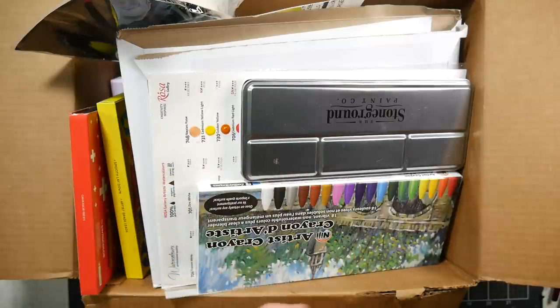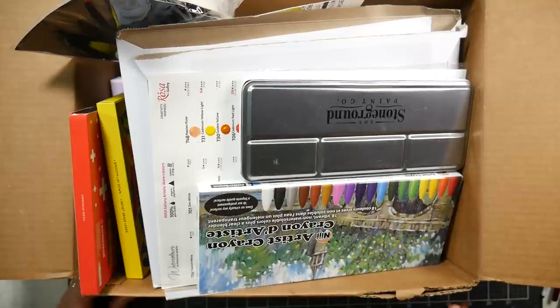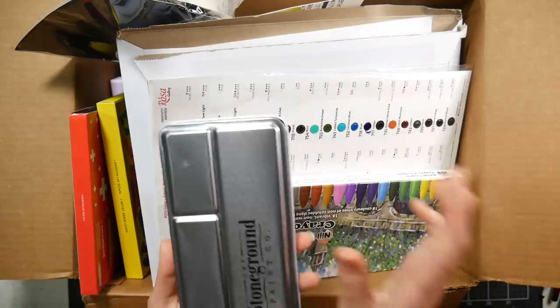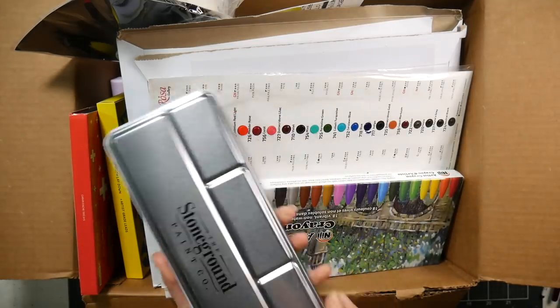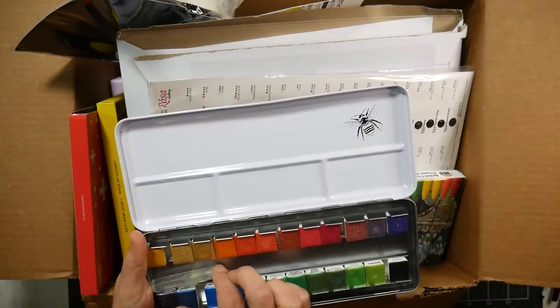These are pen or pencil clips, and I never would have even known these existed if I hadn't seen Becca on her channel. She might have gotten hers on AliExpress or Temu, but I just looked on Amazon and they had tons of them from different companies at different prices, so you can shop around. This paint was sent to me from my friend Ophelia.